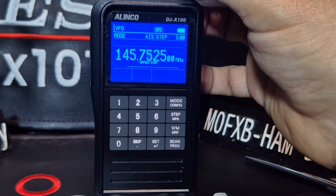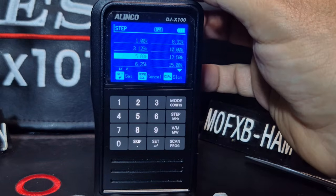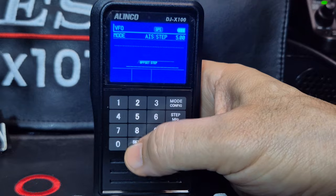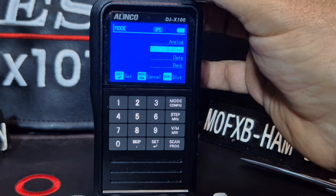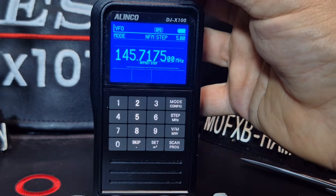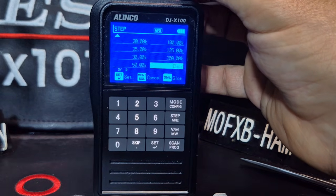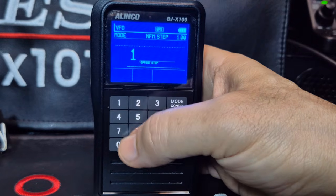Anyway, 145.750 - it's 25, that's interesting. Did I do 100? Let's go Step. I thought I selected 5. Hmm, interesting - might be a bug. So let's type it in: 145.750, that's the repeater. And then Mode - of course, that's why we didn't hear anything, we were in FM. Set. And then Narrow FM, why not - Set. That's probably why the step might have been different. I still think it's - let's go Step - five kilohertz. I don't know if that's tallying with what we're typing.